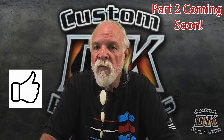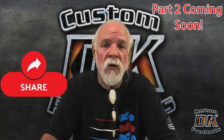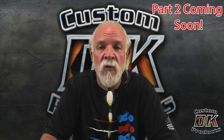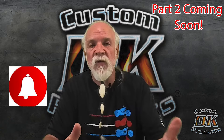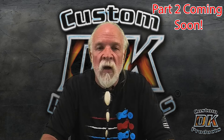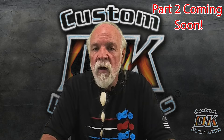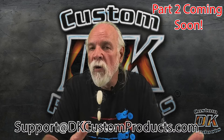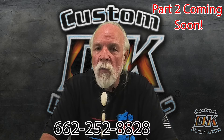If you've enjoyed this video or found it useful, please give it a thumbs up and share it with your friends. I think they'll be surprised how much power you can get out of a 114 generation one Milwaukee 8 on a tri-glide. Hit that notification bell so you know when the next video comes out, and if you haven't subscribed to our channel, please consider doing that. If you have any questions about the different parts on the tri-glide, don't hesitate to email us at support@DKCustomProducts.com or give us a call at 662-252-8828. Ride safe out there.